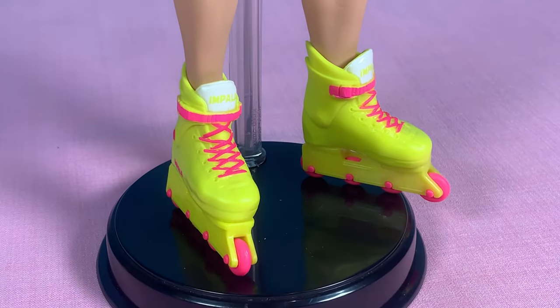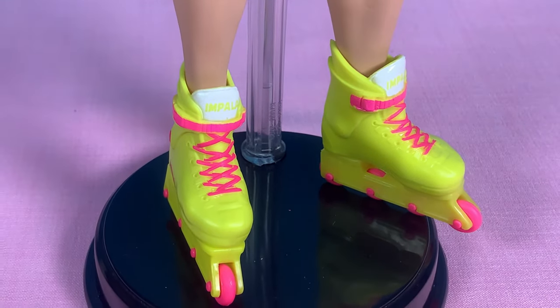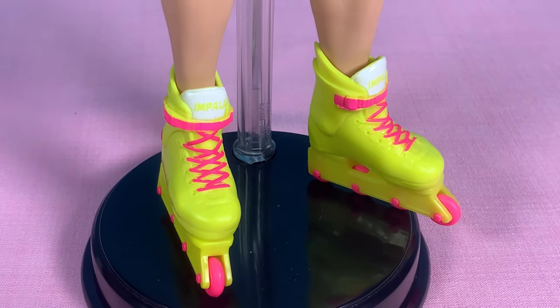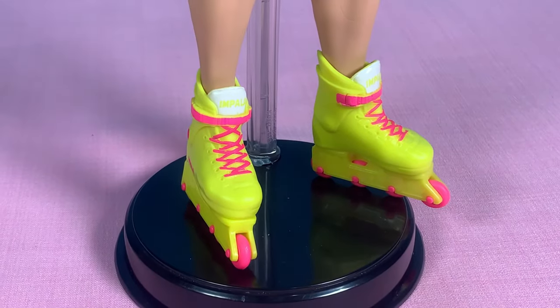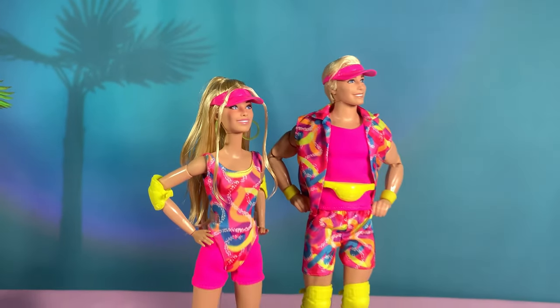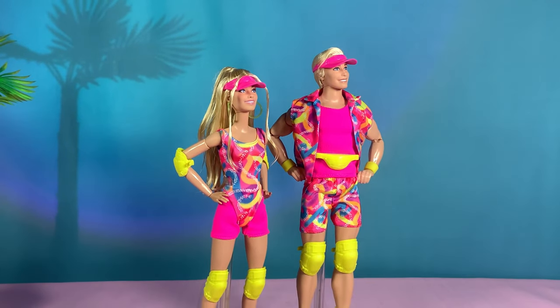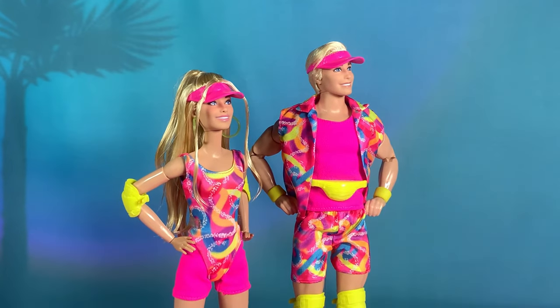Side note: his skates are now super snug because buff bodies have slightly larger feet. It still fits, but look at the sides — good thing the plastic is kinda soft and stretchy. Here they are, Barbie and Ken — rebodied and refreshed. I loved how they turned out. The new visor cap really improved their hair.